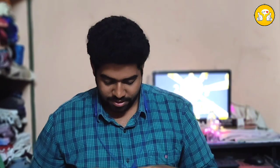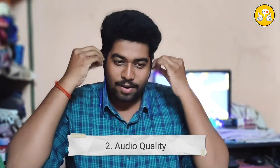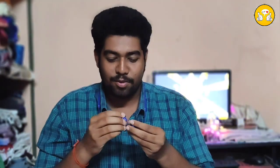Second, what OnePlus is special for is audio quality. The audio quality is great — the bass is super. At high volume the bass is super, and at 60–70% volume it sounds super as well.